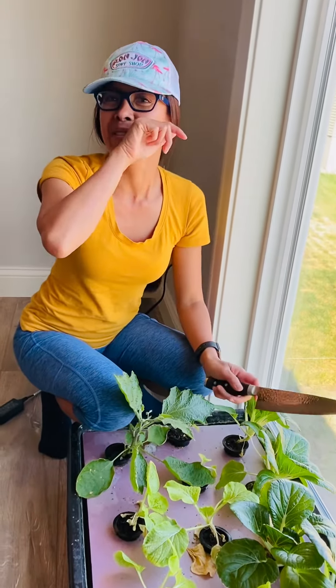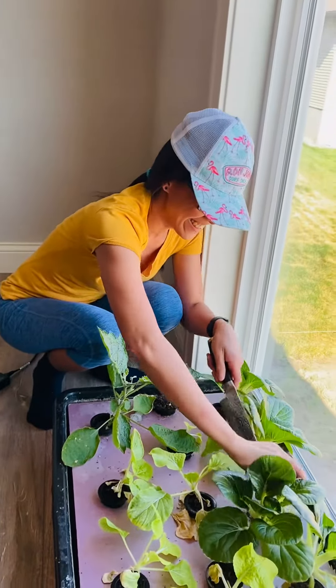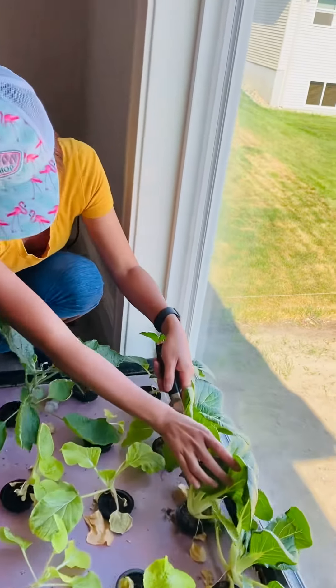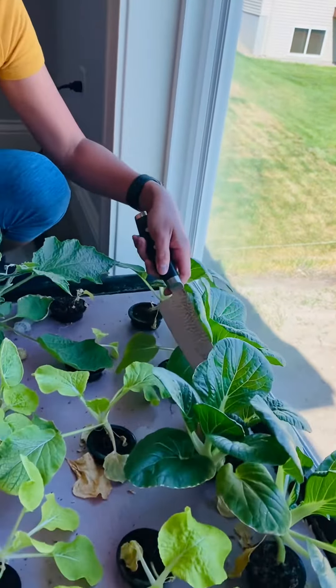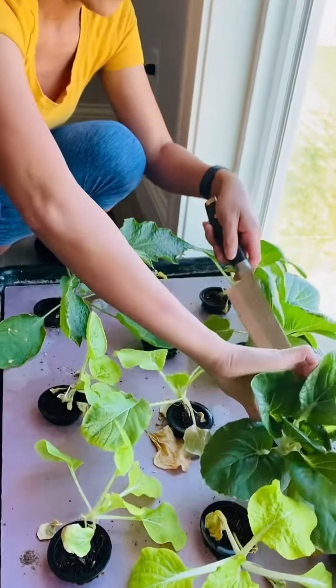Daddy, can I harvest your plant? So look right here mom — this is all aquaponics. It's like water, it's just fully watered.